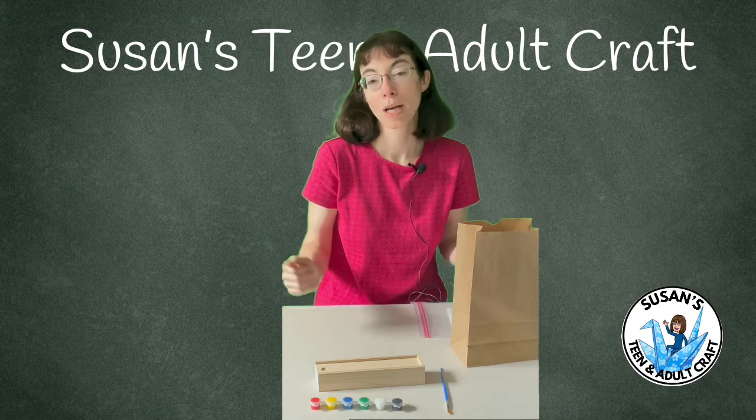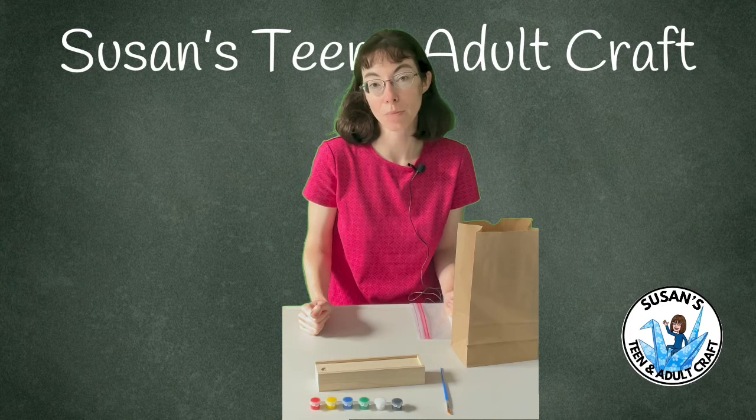The rest is up to you. Please share your creations with us on our Facebook page, we would love to see them, and check back for our next craft.